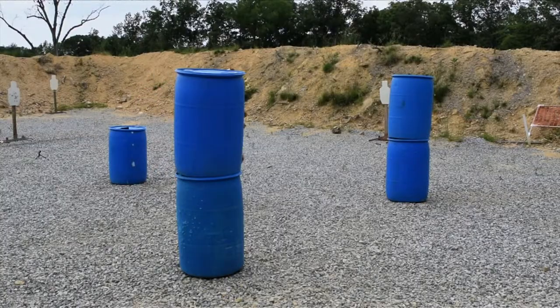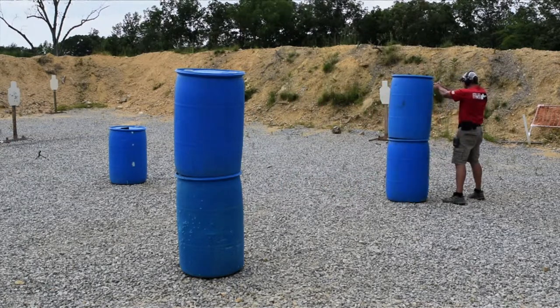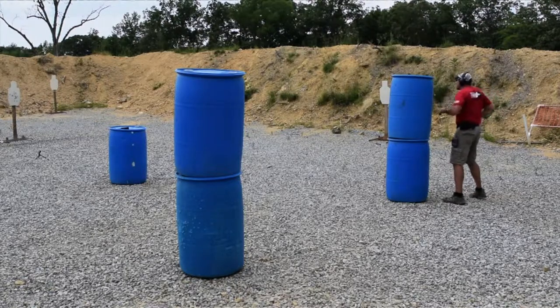So let's go ahead and load up and shoot this thing, and we'll talk about it afterwards. All right, here we go.